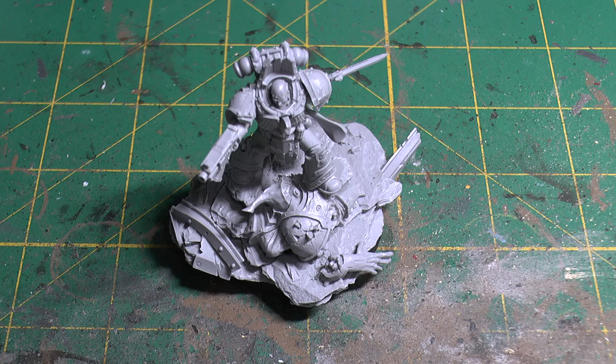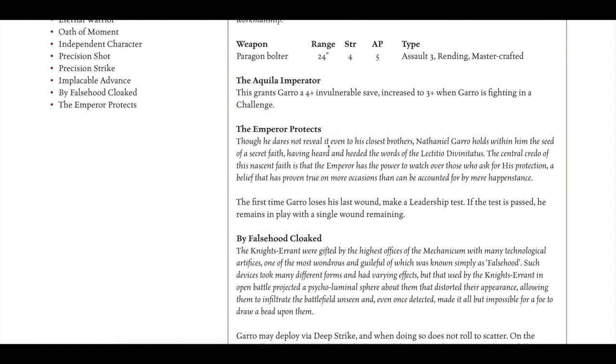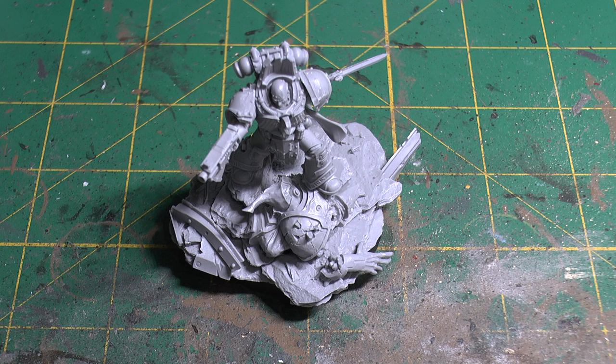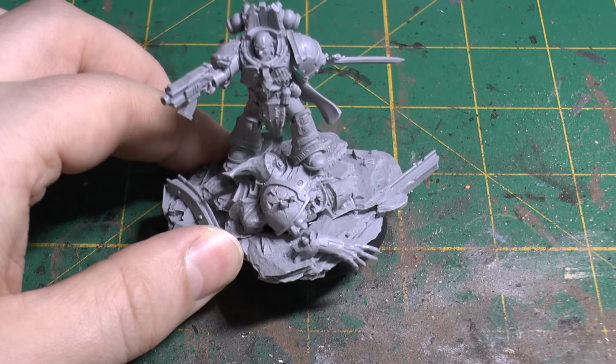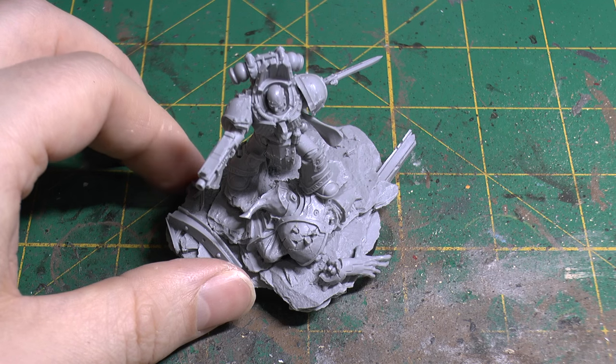Another reason why I bought him was because of this rule right here. Yes, they actually made a rule called the Emperor Protects — can you believe that? I certainly couldn't believe it when I read it. So for that reason he just has to be at the front of my army. That was my unboxing and review of Nathaniel Garro.